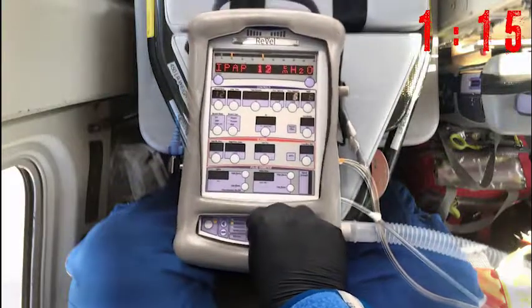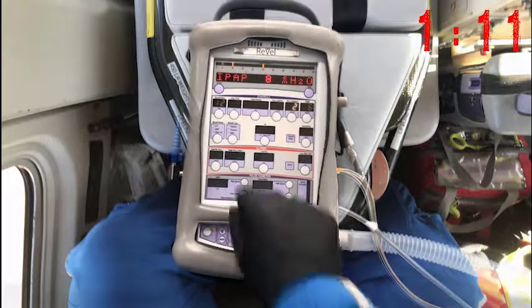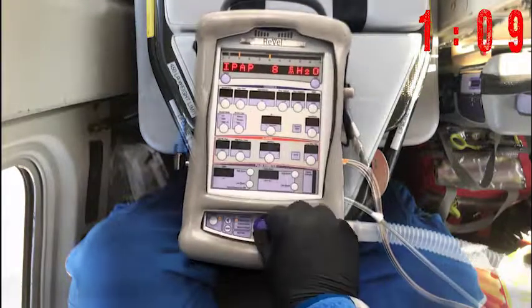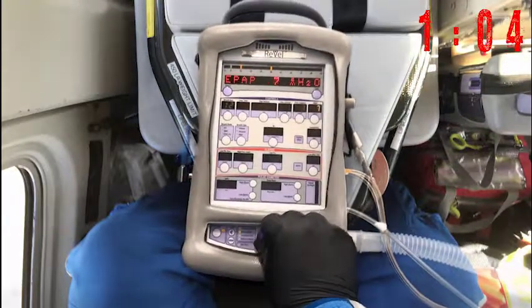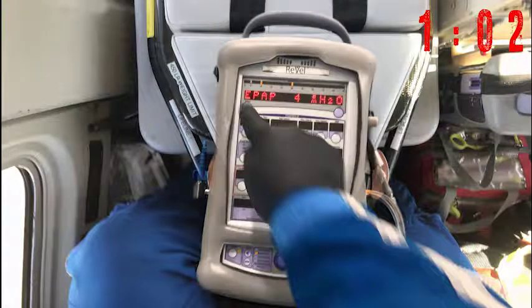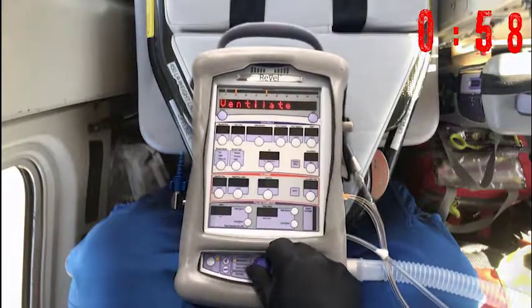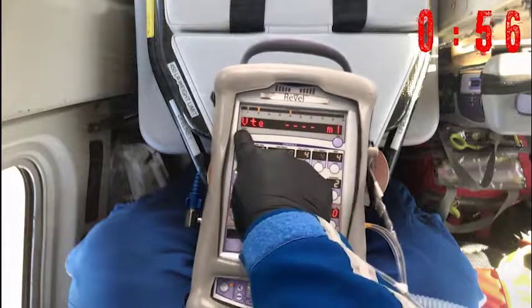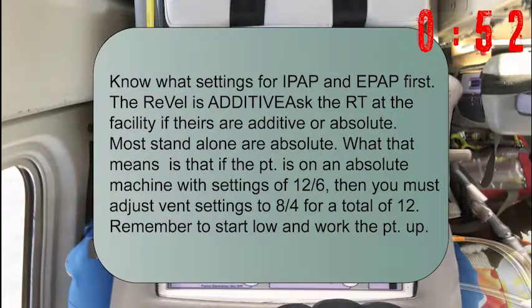Next you're going to set your EPAP and your IPAP settings. Make sure you get those from the hospital, or start low and work up based on your program's protocols. Ensure that your backup rate is set to 12 and hit Ventilate. Then go into Vent Config and make some minor adjustments to make it easier for the patient.